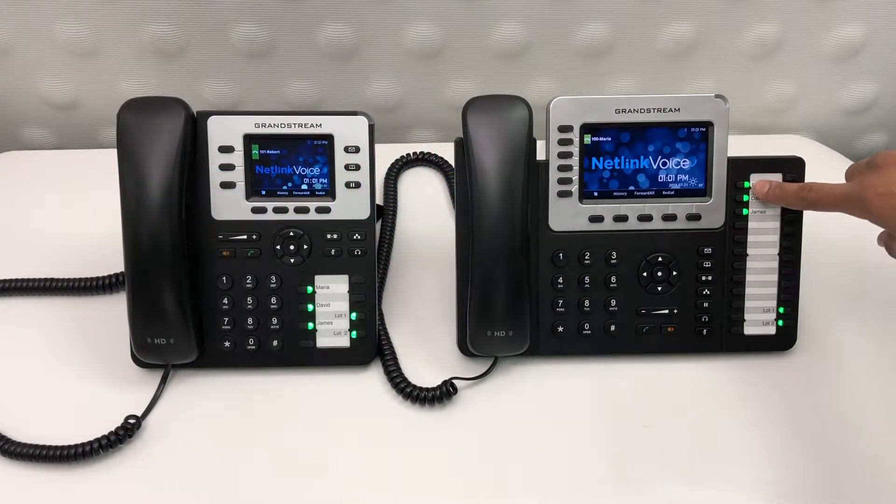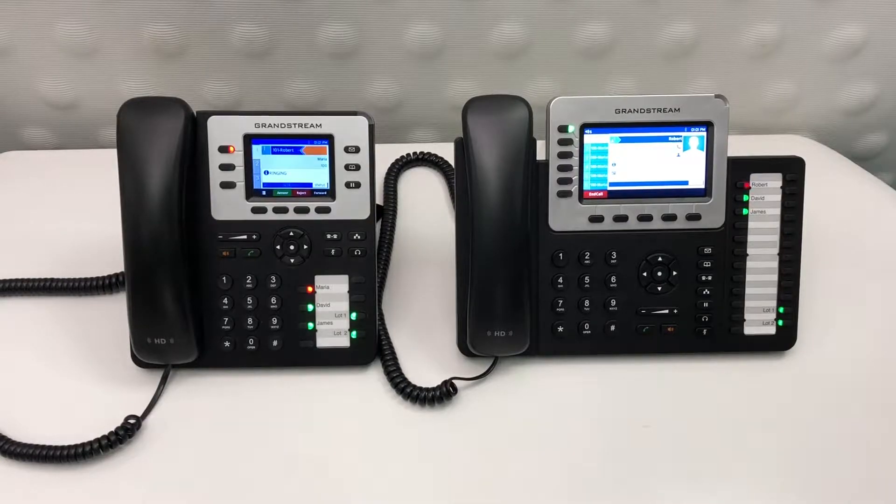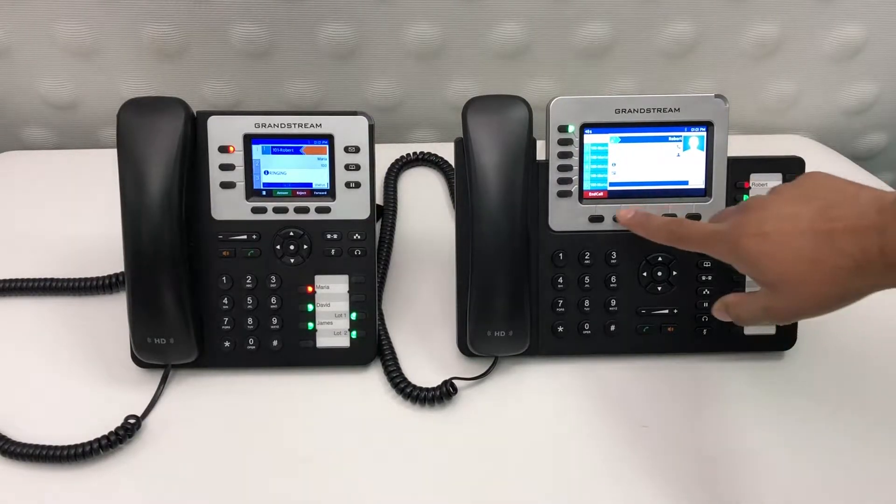To call any one of the pre-programmed speed dials on your phone, simply select the button next to their name. The light turns from green to red, indicating that they're on the line.